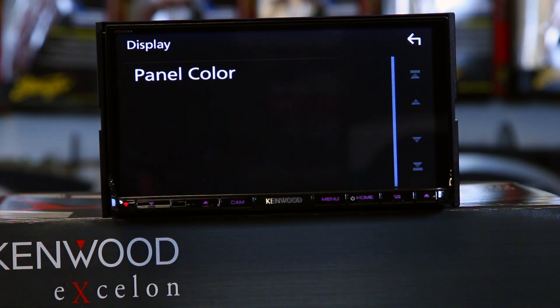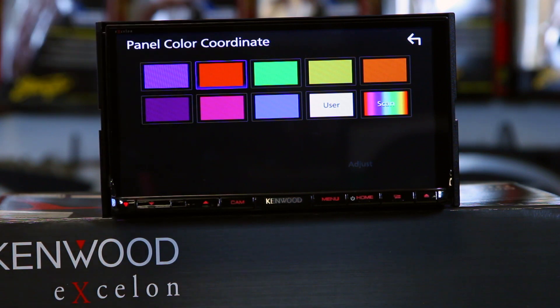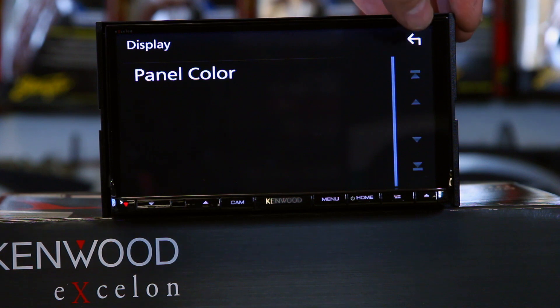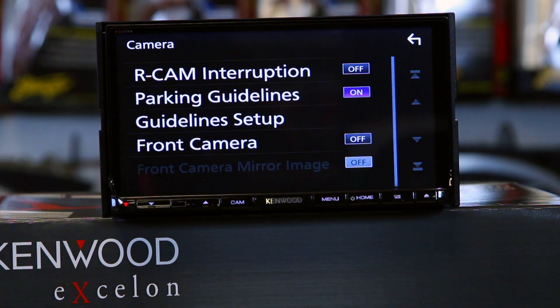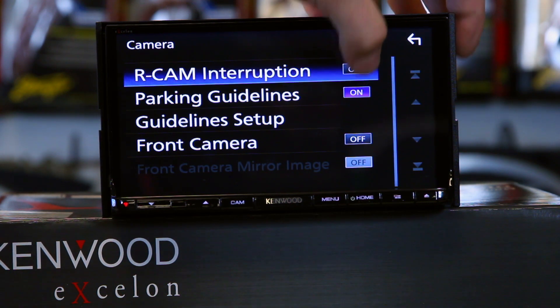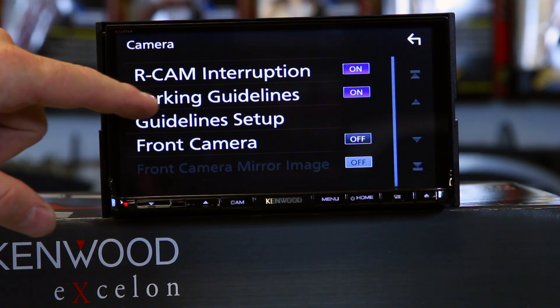Color is for panel color — that's for these buttons down here, you can go ahead and pick what you'd like. Another big one is camera. This will do a front and a rear camera. When you're setting it up, you need a positive trigger only — this will only do a positive trigger. So you turn it on and hook up that purple-white wire on the back to the reverse light trigger, and it'll go ahead and turn that on.